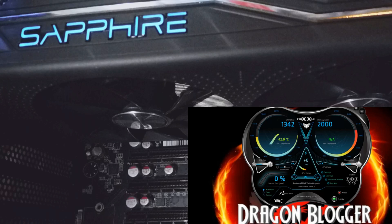I'm also showing you the TRIX 3.0 software from Sapphire. This is the software used for overclocking, setting the fan speeds, changing the Sapphire logo color, and checking your fan speeds and everything.